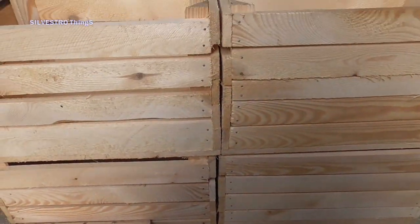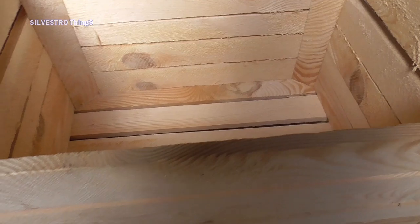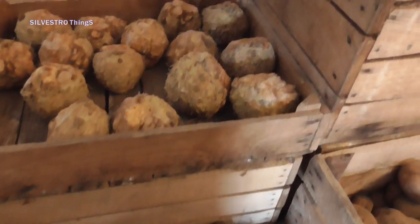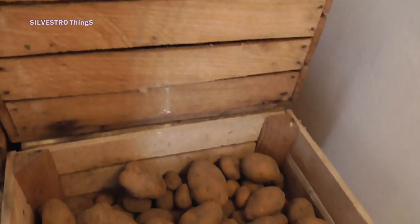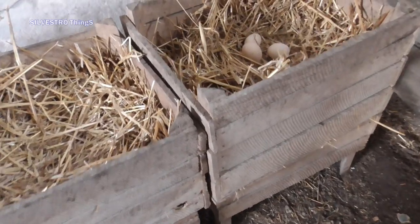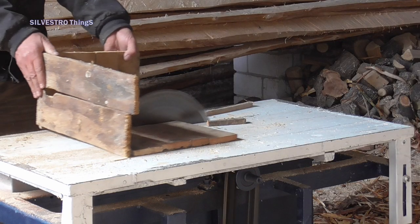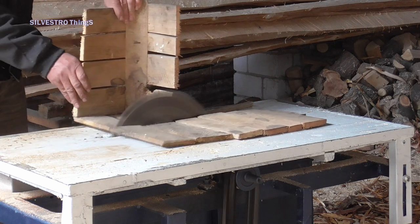Making these crates was laborious because the width of the boards did not match the height of the boxes. The life cycle of the boxes looks like this: I store vegetables in good boxes. Boxes weakened by bark beetles serve as a nest for hens. And those damaged after use go to my own fire. Nothing is wasted or ends up in a landfill.